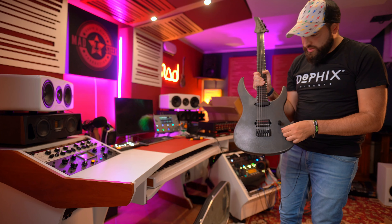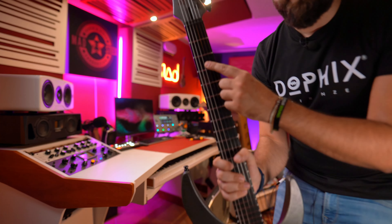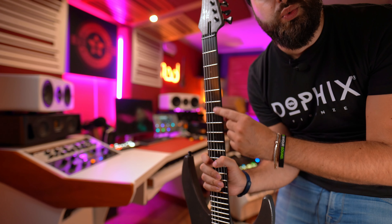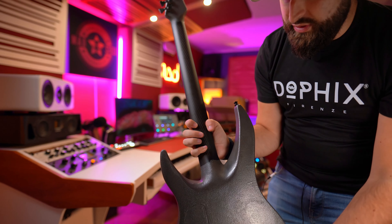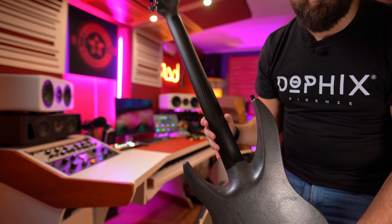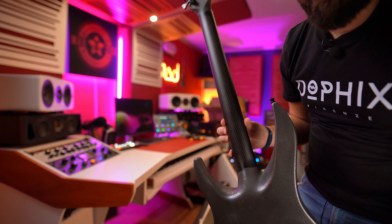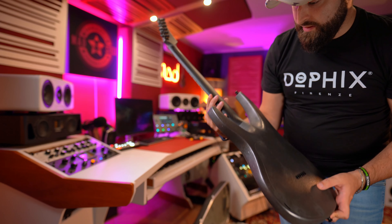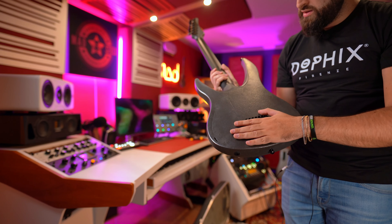Oh, it's strange — I thought it was lighter in color, instead it's really dark. Wow, wow — that's really strange. This is really a raw guitar, guys. As you can see, the color is really raw and also the finish — so it's not smooth, the finish.